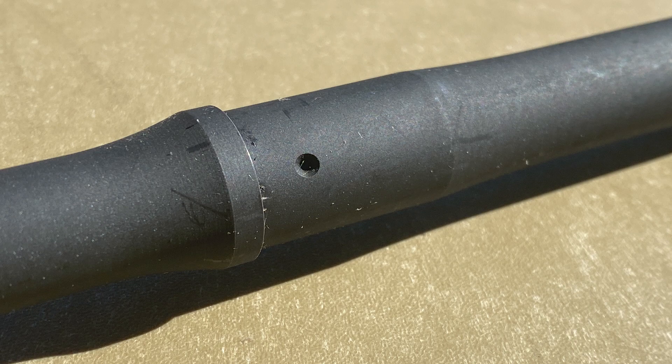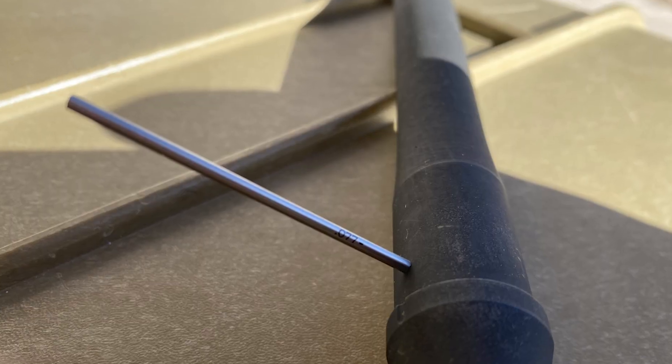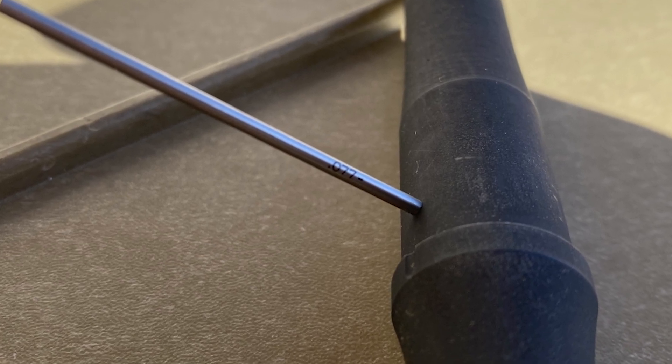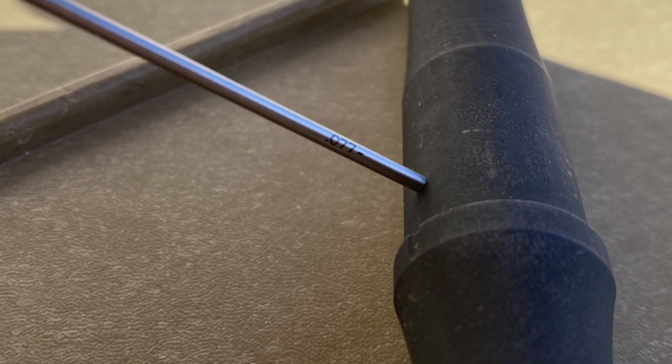The advertised gas port size is 0.078 inches. However, when I measure the gas port size with a gauge pin, the largest gauge pin I could use was a 0.077, which is fine, and it should mean that the barrel is gassed pretty well, but we'll check that out at the range.